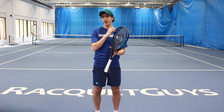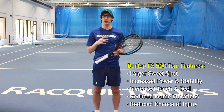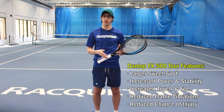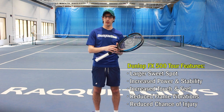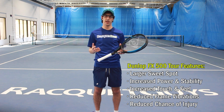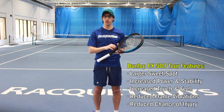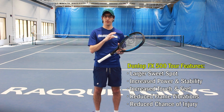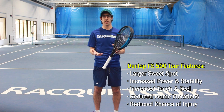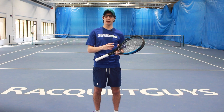Dunlop has added what they call the Power Boost Groove — a groove engineered into the frame underneath the grommets that helps enlarge the sweet spot and create increased string movement for more spin, power, and comfort. The updated Power Boost frame geometry incorporates a more aerodynamic head shape with a wider throat for a faster feel and more stability. Internally, the FX 500 Tour also includes Flex Touch Resin and Sonic Core, which work to reduce shock, impact, and vibrations, keeping the FX 500 Tour feeling comfortable even at a stiffness rating of 70.